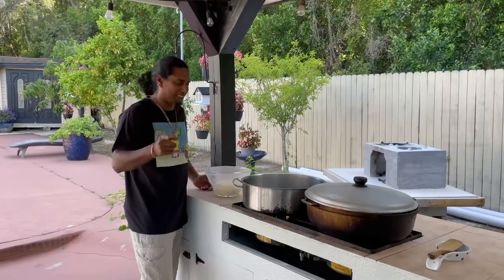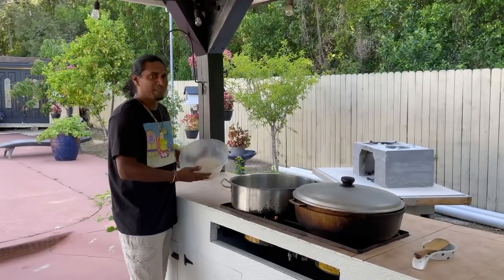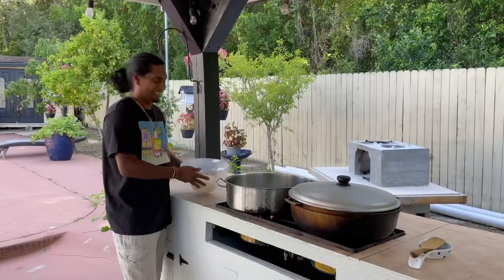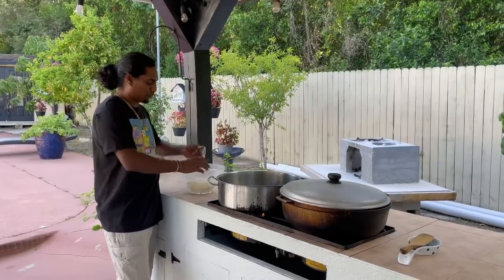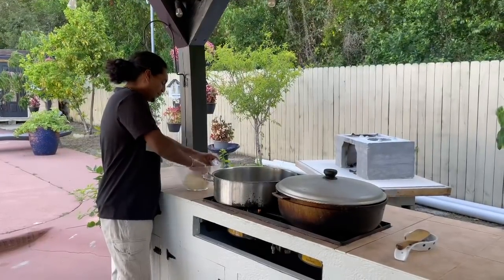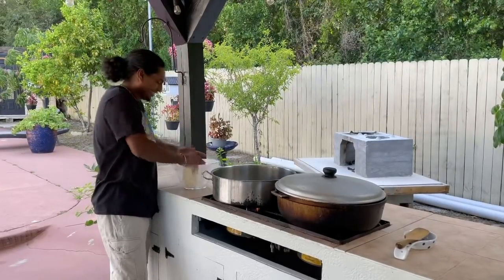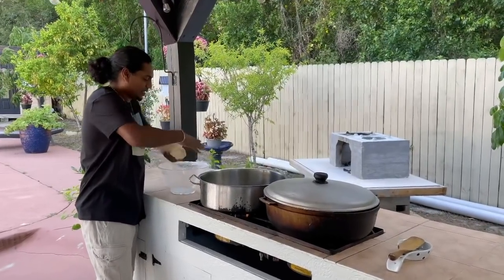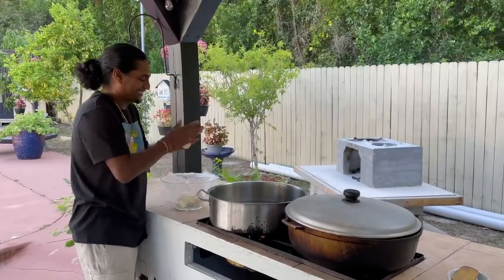I forgot to tell you guys — to go with the boiled and fried provision, you always gotta get some duff. I got some water boiling first before I put my provision in. I got my duff in. Duff started boiling. So this is how I make my duff — big ones. Look at this.